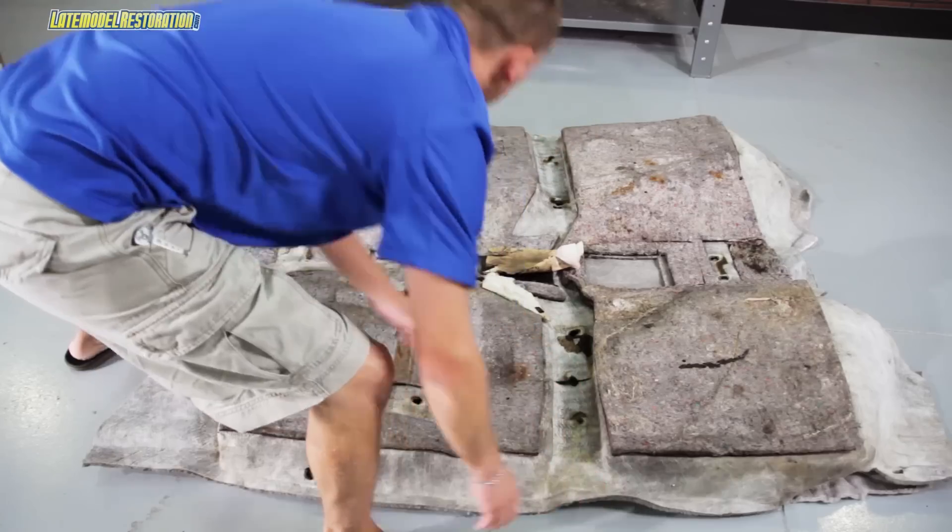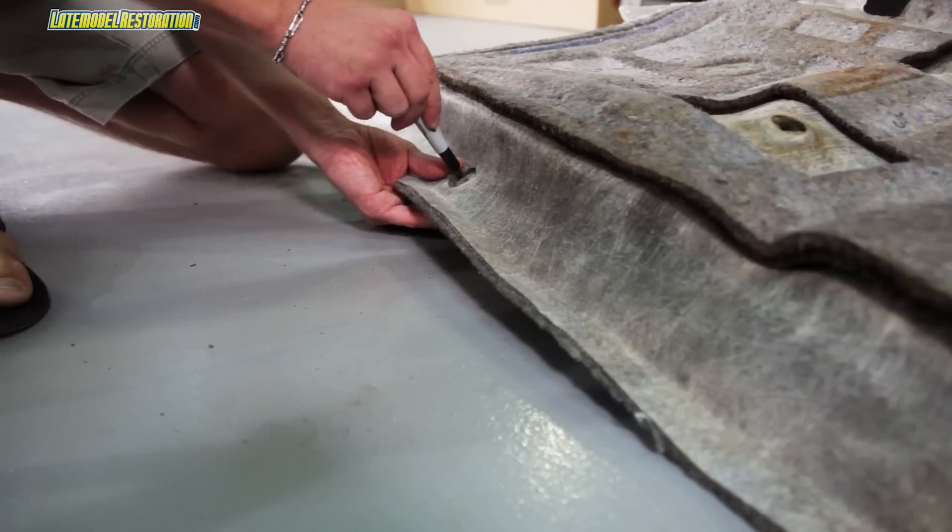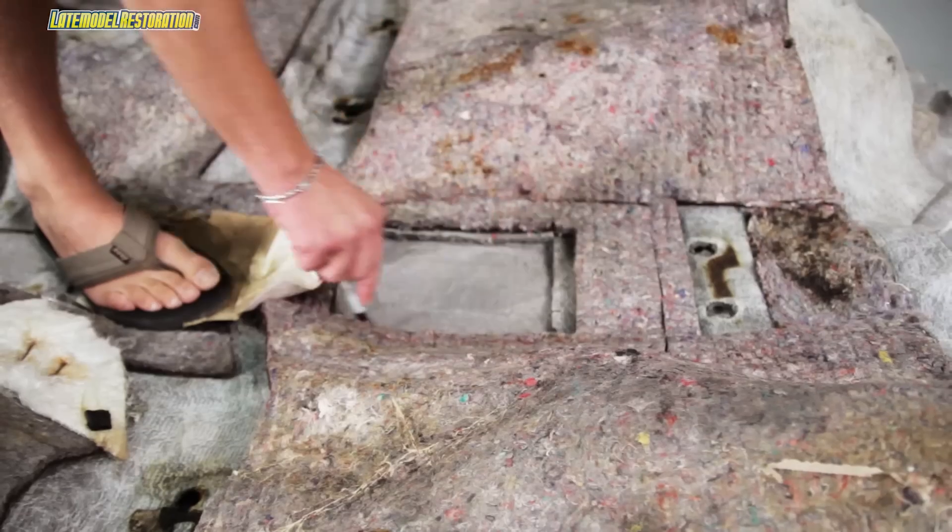The new carpet will not have holes cut in it. What I recommend doing is laying your old carpet on top of your new carpet and tracing out where you need to cut with a marker.